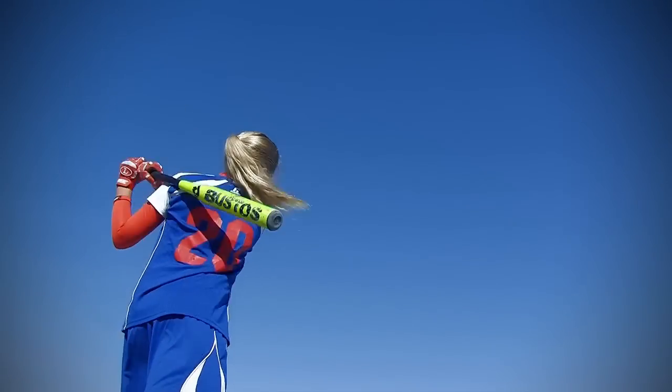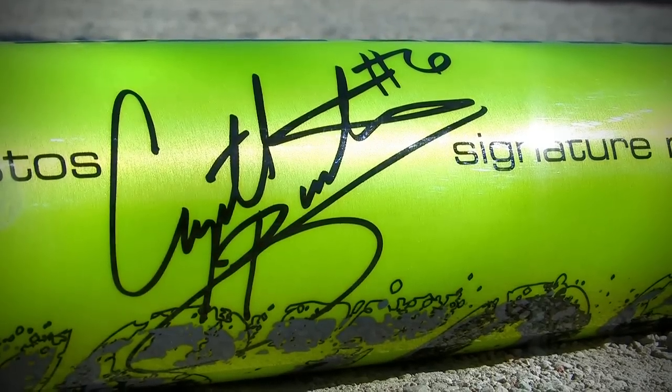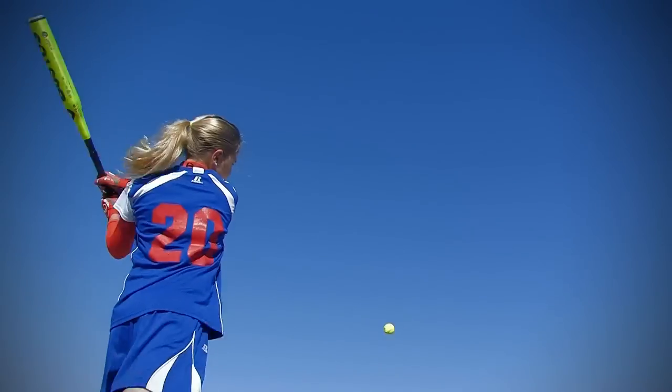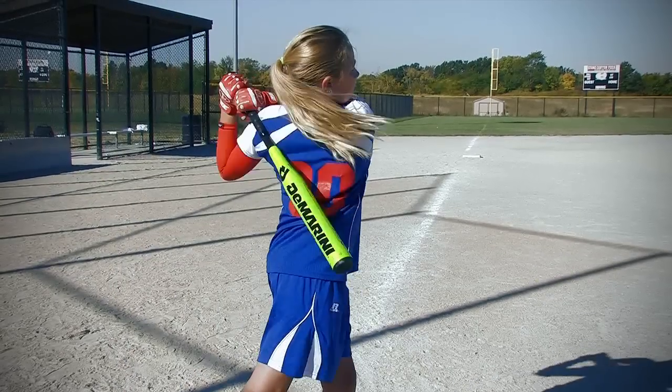Let's go see what Jennica thinks of the Bustos. I like the way they made it and the signature of Crystal Bustos on there, and I just like the way it felt when I hit the ball. I felt like I could hit the ball further when I was swinging it. I also like the color of it.